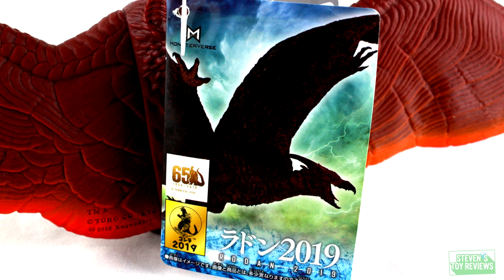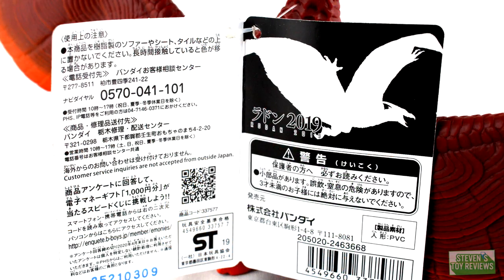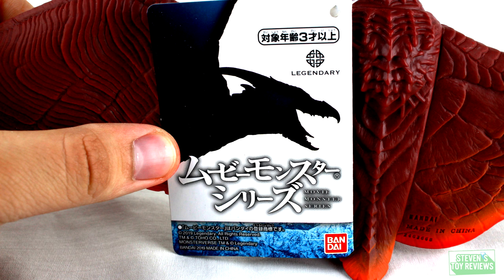Now let's take a quick look at the tag. For all of the 2019 Movie Monster Series King of the Monsters figures released so far, it's going to be the same format. On the front of the tag we'll have a render of the model used in the movie — quality is a bit hit or miss. On the inside there's some legal information and a clarification that if you have issues outside of Japan, Bandai cannot help you. On the back of the tag there's a silhouette of that render alongside some English text that says the monster's name and 2019.